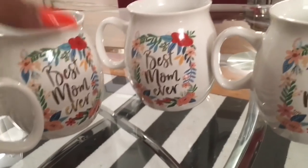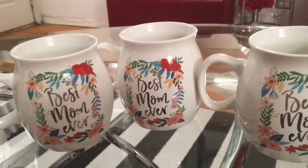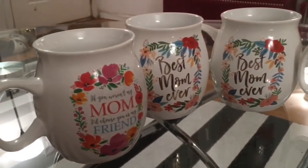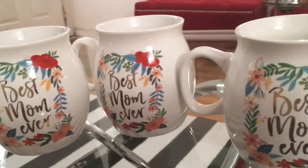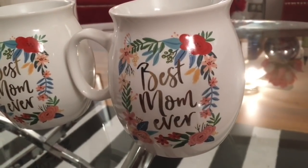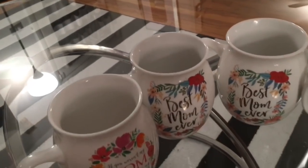For $3.99 these are actually really large coffee mugs, so I thought that was a really good deal. In a couple of days I'm going to share some gifts I'm putting together for the mothers in my family for Mother's Day — tips, tricks, and ideas for that perfect Mother's Day gift, not just for mom but for the other mothers in your life too.